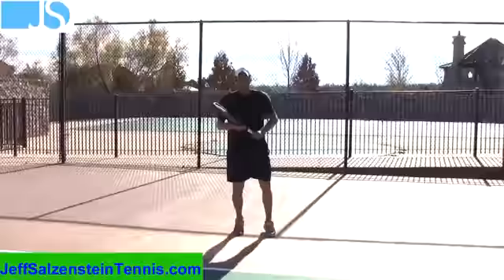So again, instead of turning sideways and running like this, I want you to take some bigger steps, be graceful with your movement, arrive at the ball at the same time — and let me know how that works into your tennis training.